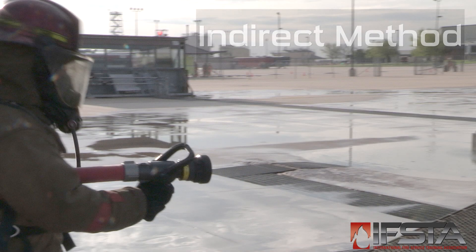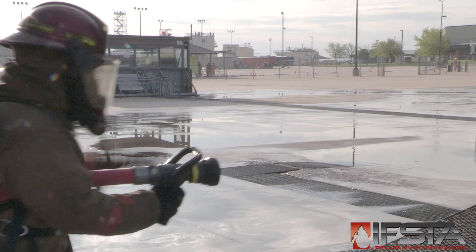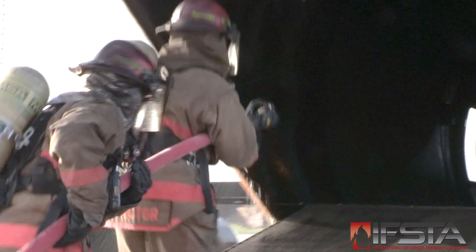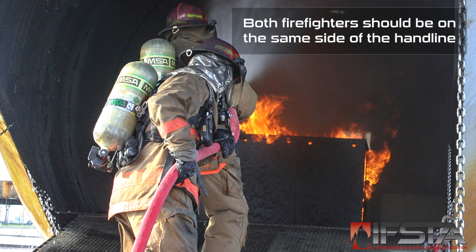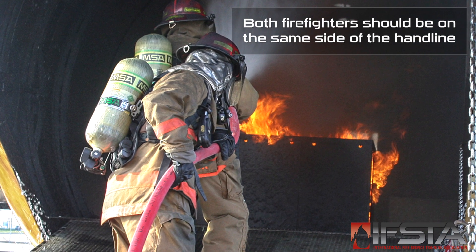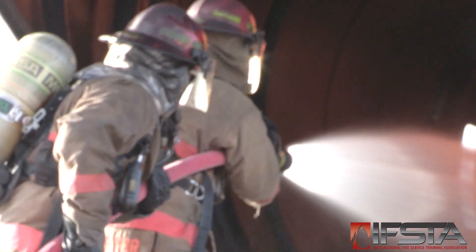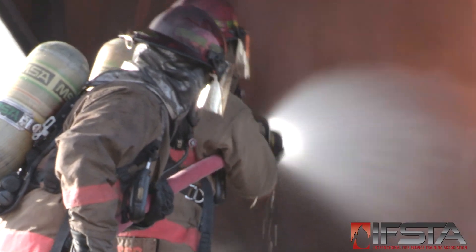Gain access to the aircraft interior. Advance the hand line toward the fire, maneuvering around obstacles as needed. Ensure proper nozzle pattern for fire/fuel conditions prior to opening the nozzle. Open the nozzle slowly to avoid water hammer.